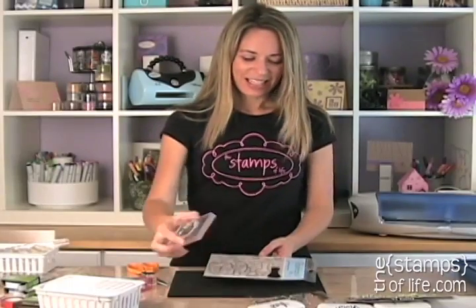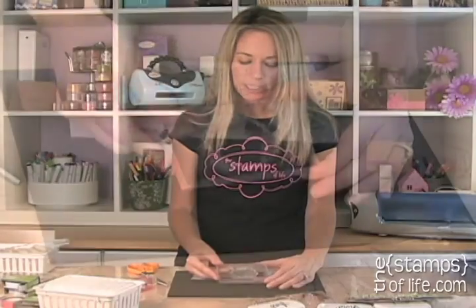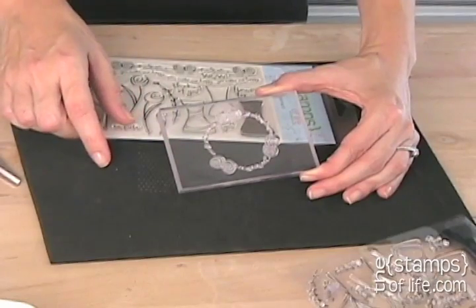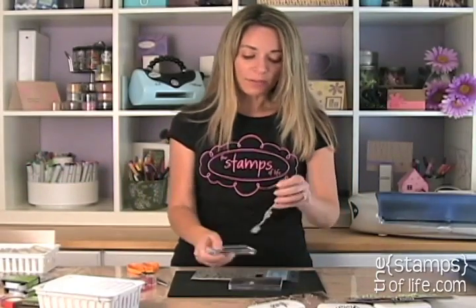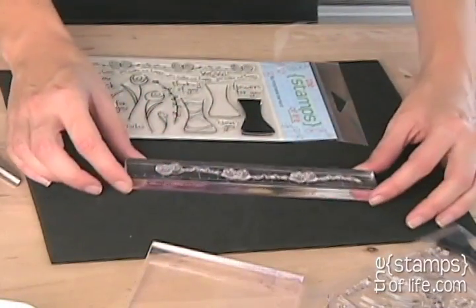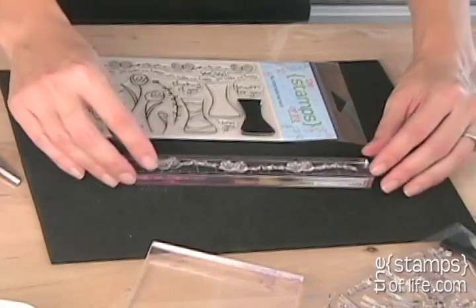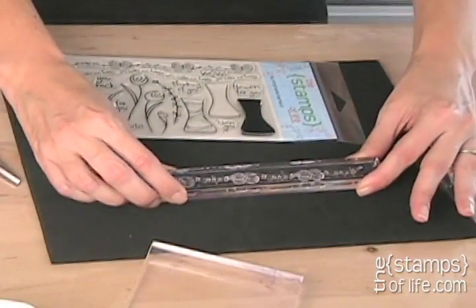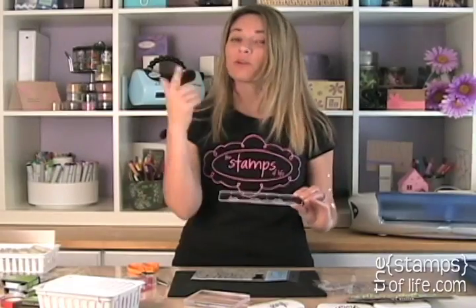One other thing I wanted to share about this top border — Amy, you're the one that gave me this idea — but because it's a clear stamp, you can easily manipulate it on your block. I turned it into a circle, so if you wanted a circle, you could. I can kind of swirl it or play with it. Now, if you want it straight — quick tip — simply lay it down face down, then take your block and put it right on top, and there you go, nice and straight.